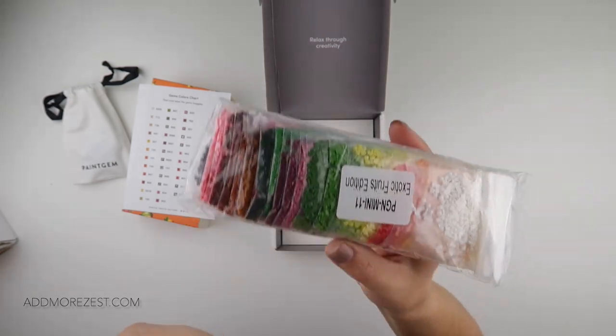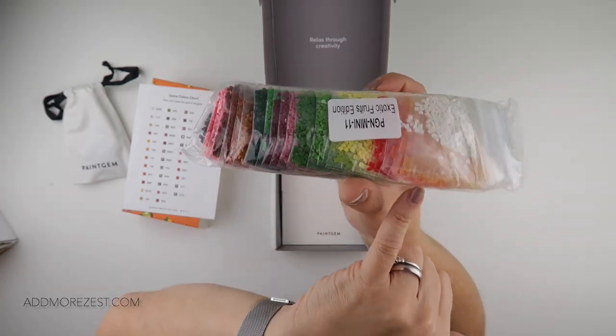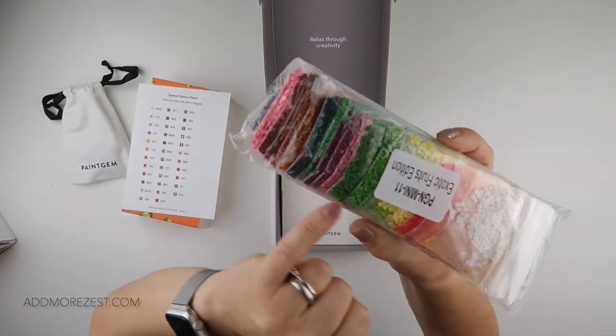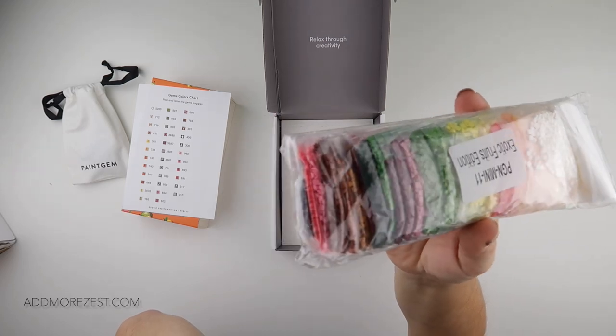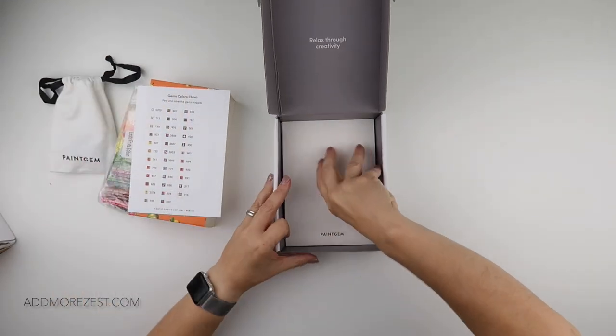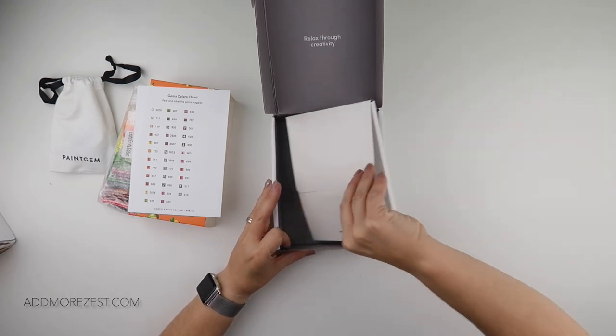And then a pair of plastic tweezers in the toolkit. Look at those colors — absolutely gorgeous in this one! We've got some really nice bright oranges, reds. I love the way it's set out like a mini rainbow, with some gorgeous pinks tucked on the end there as well.